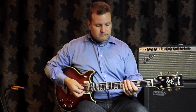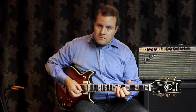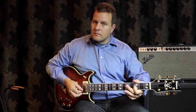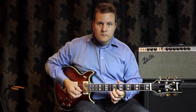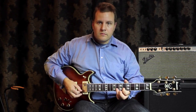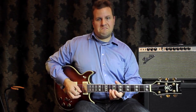This is a B-flat blues. [Musical demonstration — B-flat blues improvisation with no root notes]